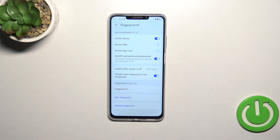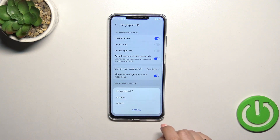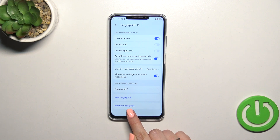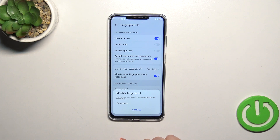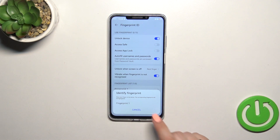We can also decide whether we want to feel vibration when the fingerprint is not recognized — that's up to you. We've got the fingerprint list; you can add up to five different fingerprints. This is the fingerprint we just added — we can rename it or remove it. You can also use Identify Fingerprint, which is useful if you have many fingerprints added, so you can check which one is which and rename or remove them accordingly.